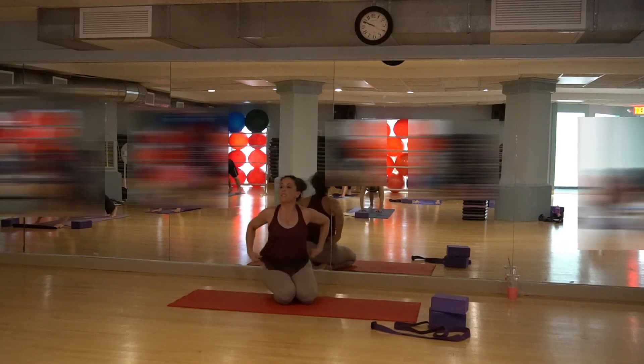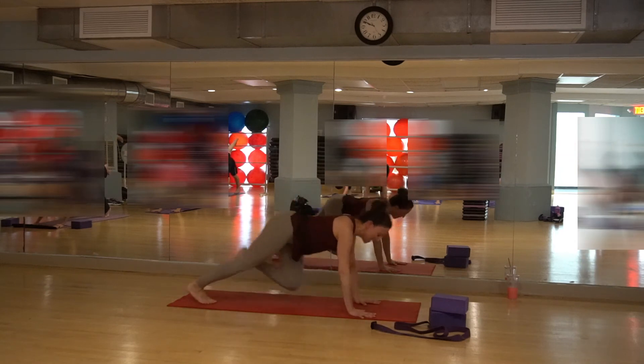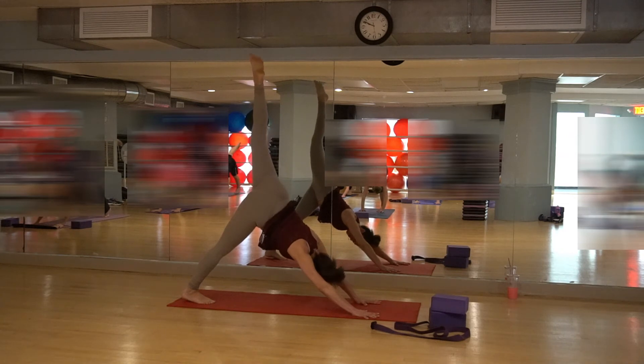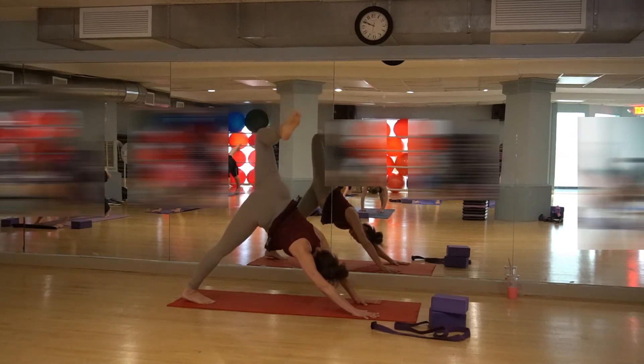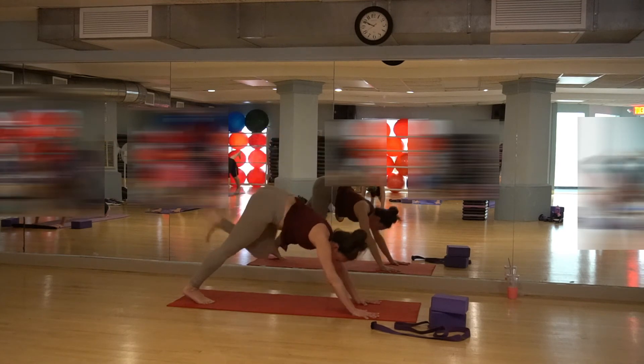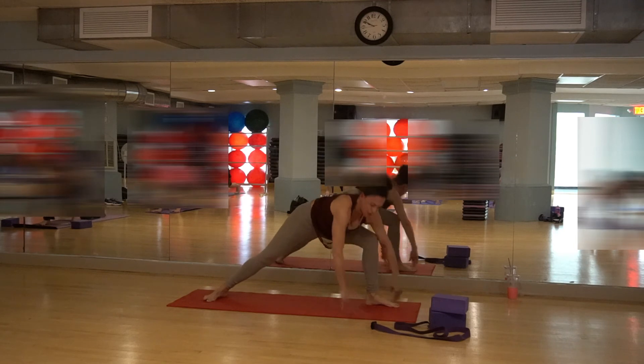Left leg comes up to the sky. Let your head hang down, shoulders against the back. Kick the right heel down as you kick that left heel up — finding more length there. Bend the knee in the air, open your hip. Let's step that foot all the way forward. If you don't make it, if you get stuck, just push it with your hand — get it all the way up there.